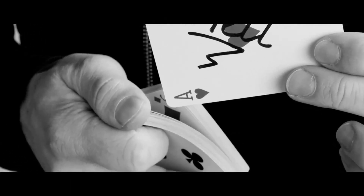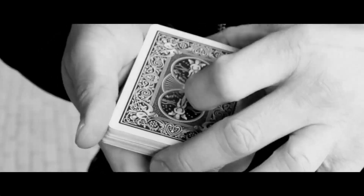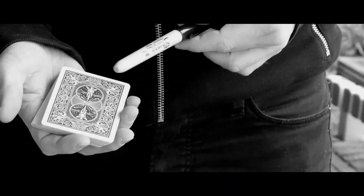A card is selected by the spectator, it's signed, goes back inside the middle of the pack which can be clearly seen, and without any funny moves the card is gone. Now with your empty hand you reach inside your back pocket and produce the very same signed card. This is how real magic should look like.